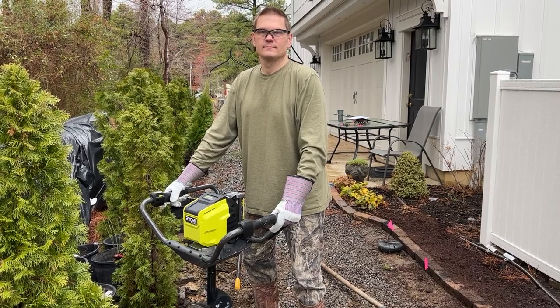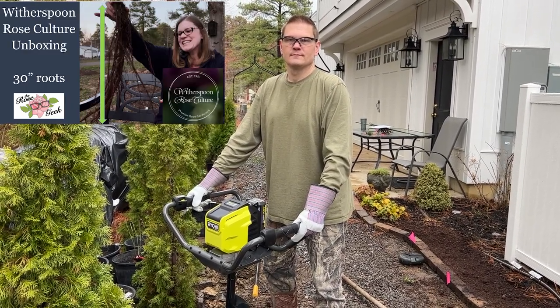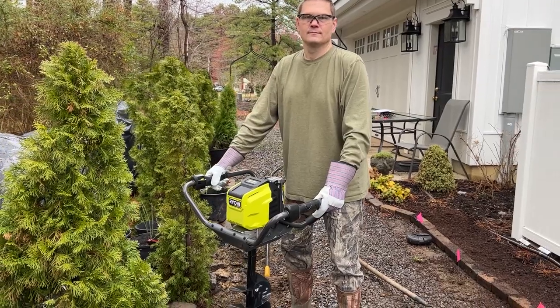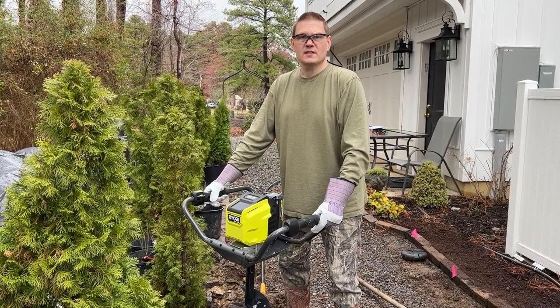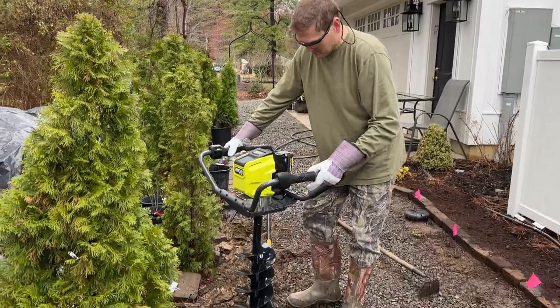Hello fellow rosarians — remember those 30-inch or so roots that I got and we were talking about cutting them? Well, now we don't have to. Let's look at a new tool. This is a Ryobi 8-inch auger — a Ryobi 40-volt cordless electric auger, 8-inch diameter, 30 inches deep. Excellent — show us how it works.